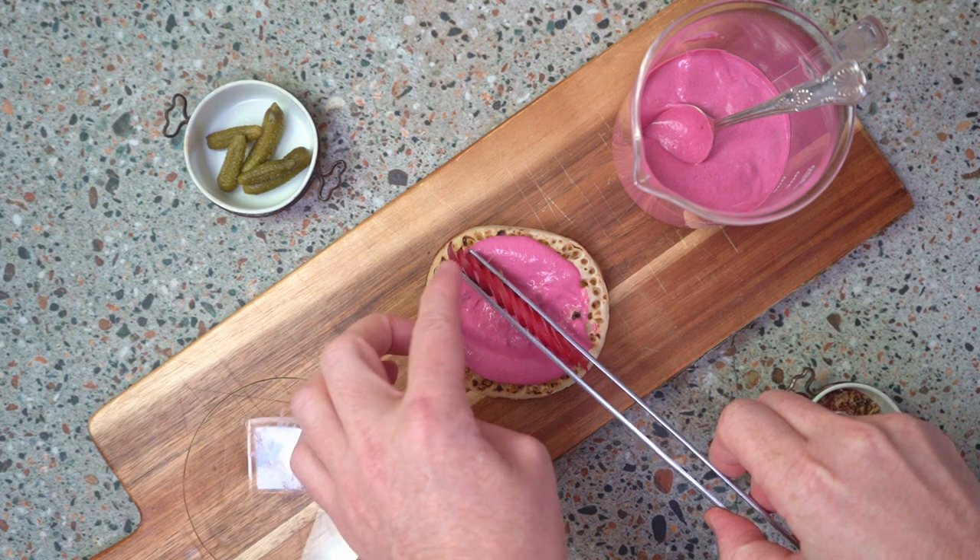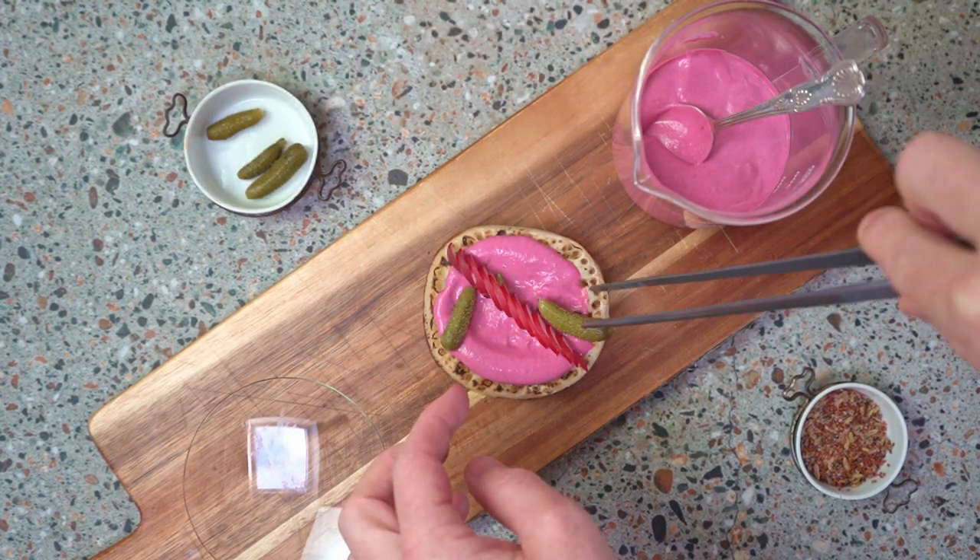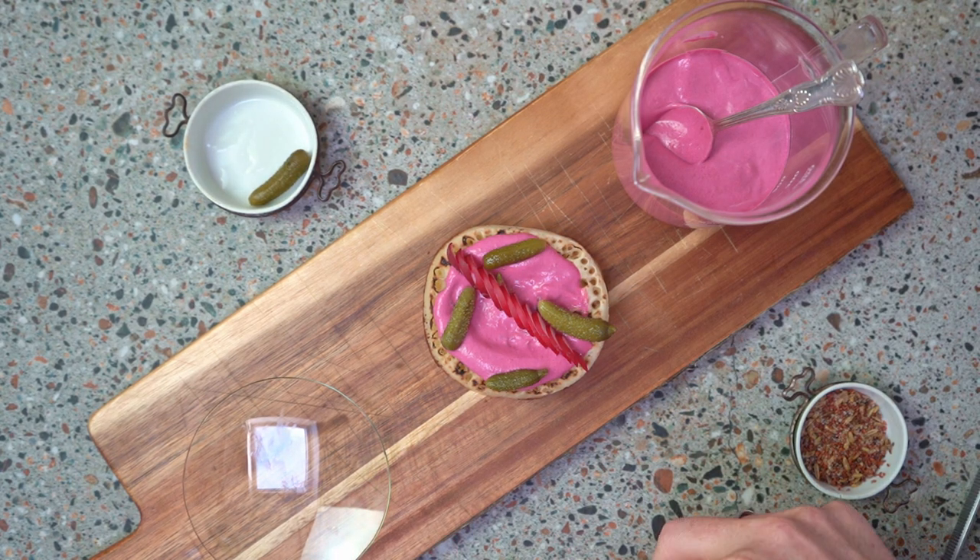What we've got here is a simple crumpet with a beetroot, goat's cheese and crème fraîche purée, cornichon, a bit of radish, and some dill. Absolutely delicious.